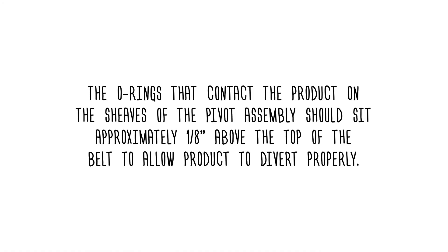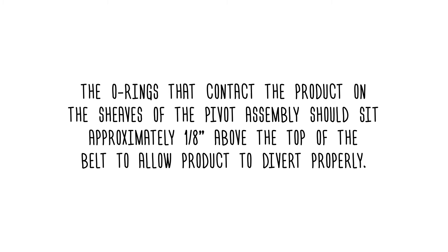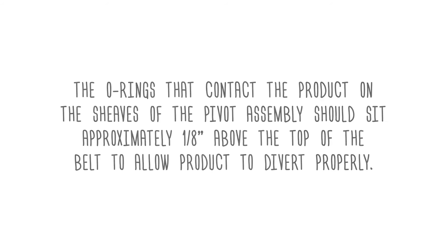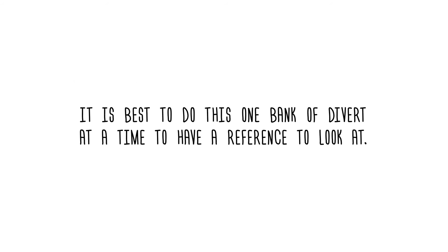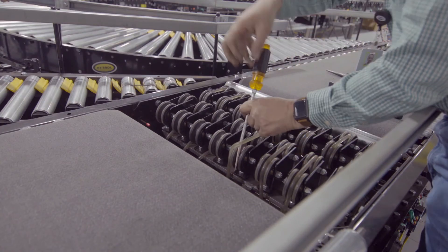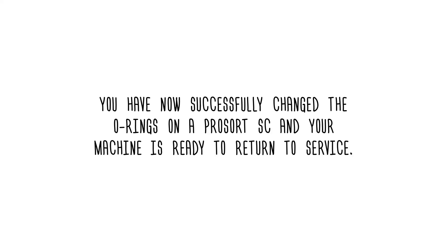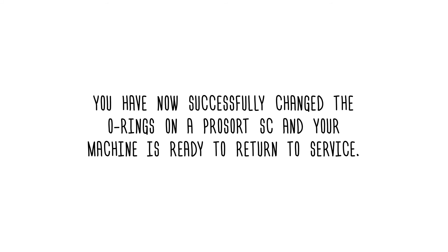The O-rings that contact the product on the sheaves of the pivot assembly should sit approximately one-eighth inch above the top of the belt to allow product to divert properly. It is best to do this one bank of divert at a time to have a reference to look at. Insert any rollers you removed and roll the drive O-rings of the sheaves back into place. You have now successfully changed the O-rings on a ProSort SC and your machine is ready to return to service.